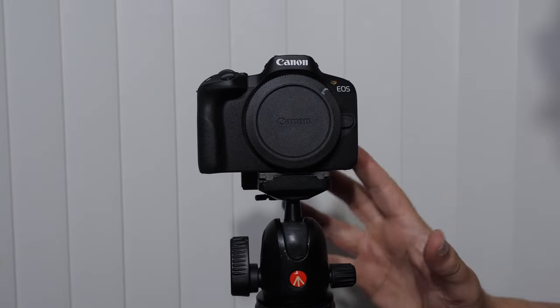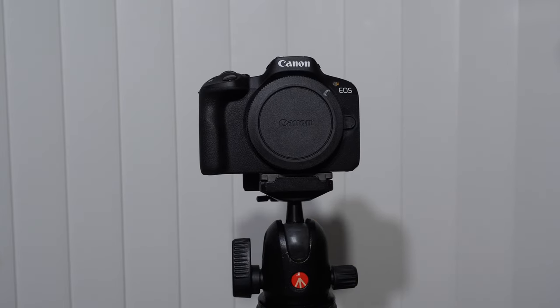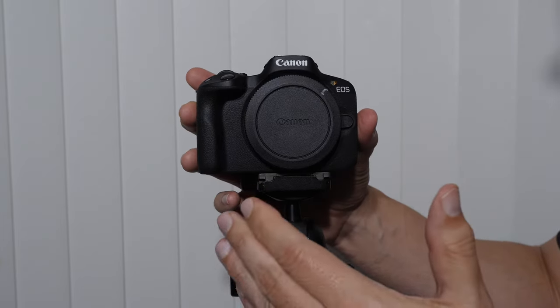There's a newer version and different variations in terms of cost, but first thing you want to do — obviously, if you're doing video work or landscape shooting — get a good tripod and get a shoe system that is quick and easy to use.